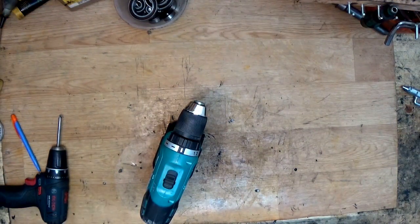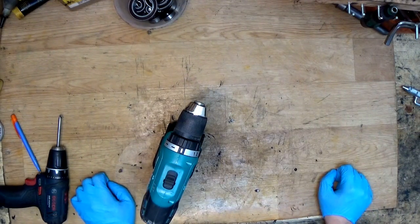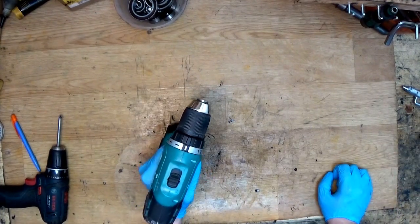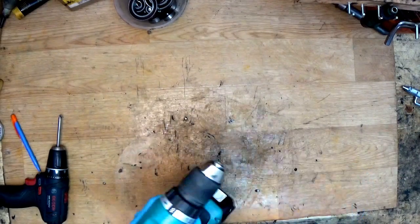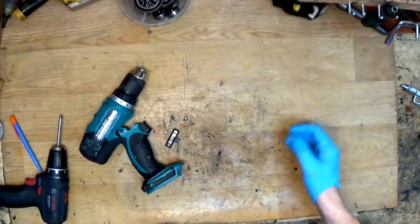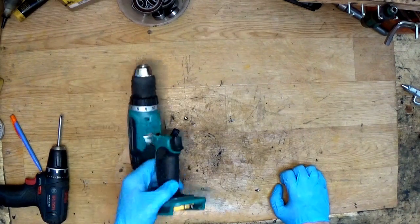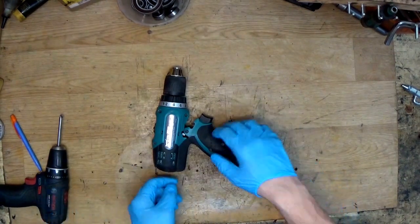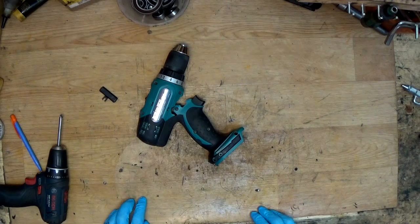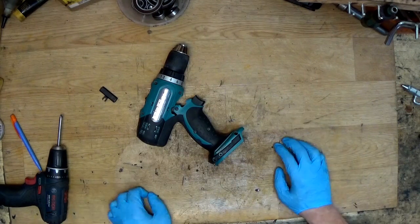Hi everyone, welcome back to my channel. Sometimes on a construction site, stuff happens — for example, you're working with a tool and then it breaks. So now you have only one solution: throw it away, or bring it to warranty if it's just broken — I know how and why.